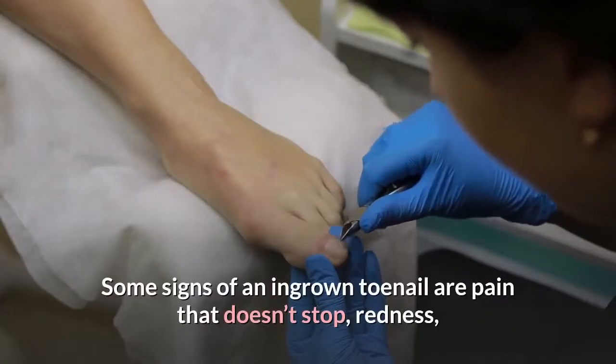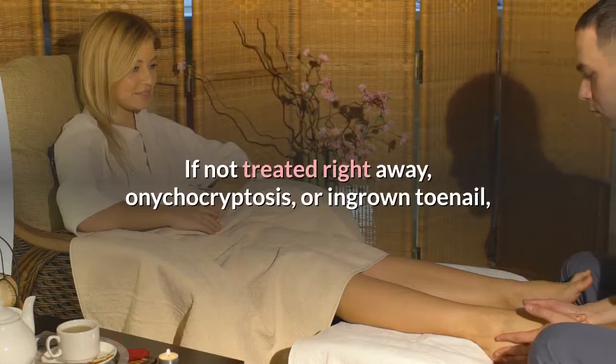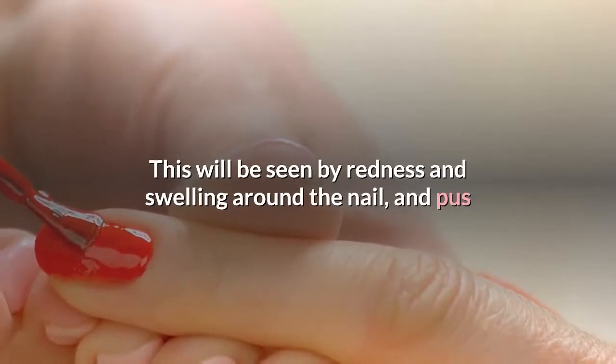Some signs of an ingrown toenail are pain that doesn't stop, redness, and swelling. If not treated right away, onychocryptosis, or ingrown toenail, can lead to infection. This will be seen by redness and swelling around the nail, and pus and watery discharge which is colored with blood.